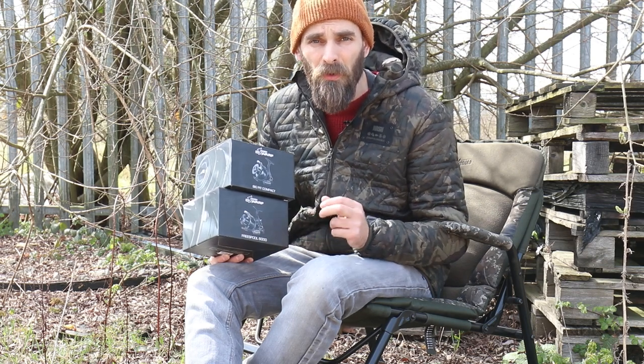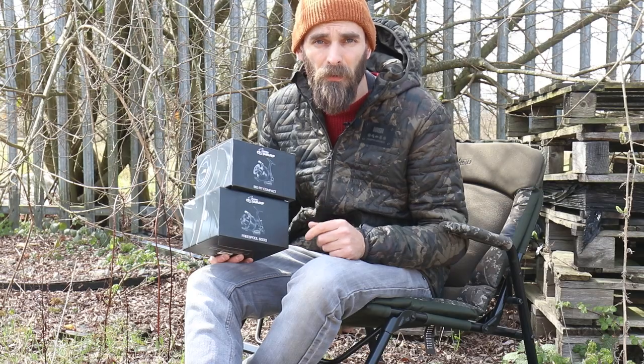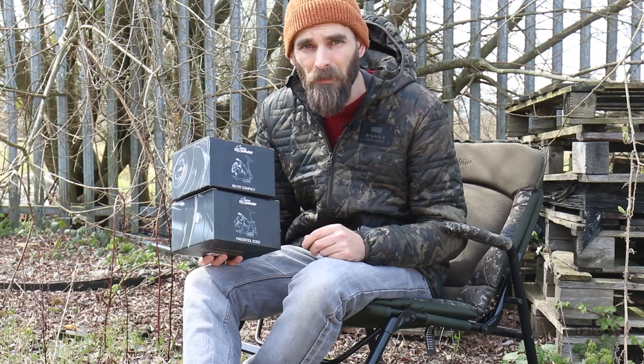Now the new Dwarf reel range is priced from around £50 to £60, with three different reels in the range, and Nash have finally brought back some free spool style reels as well. But before we get onto their free spool reels, we're going to talk about their Big Pit Compact reel.